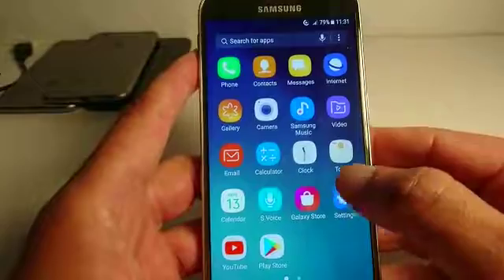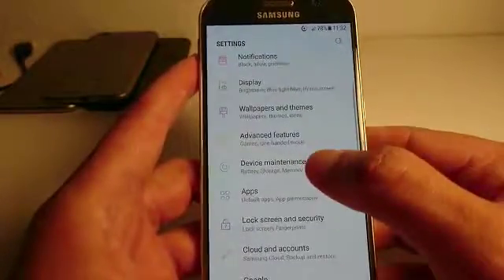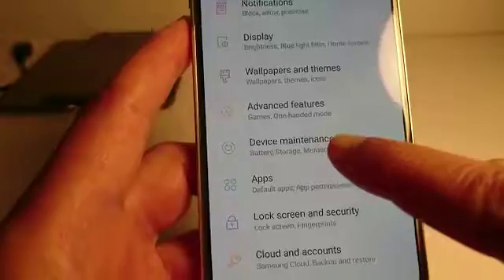Go to Settings and look for Device Maintenance, which is right here.